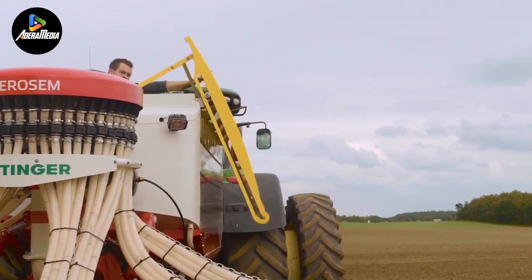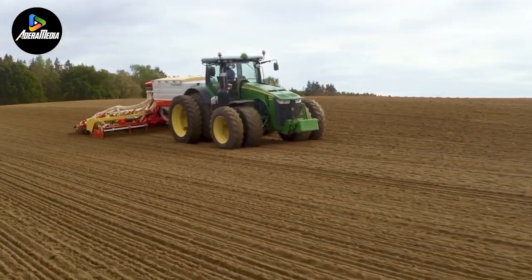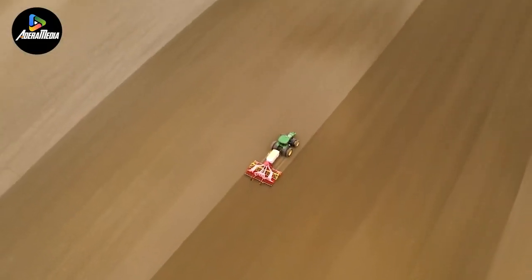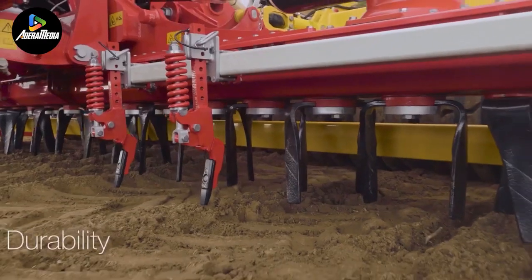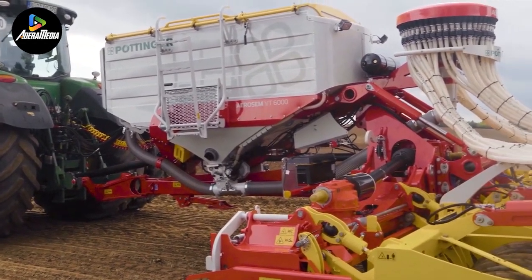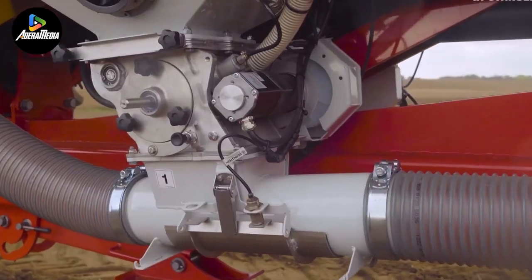Equipped with metering instruments on each side of the hopper, the Aerosem VT-6000 allows for independent control of the metering devices, enabling the simultaneous application of two different components and enhancing versatility in seeding practices. The machine's adaptability is further underscored by its 31.5-inch diameter tires, strategically designed to reduce ground pressure and rolling resistance. These tires, in conjunction with active tillage, optimize seed roll consolidation, contributing to efficient and uniform seeding.